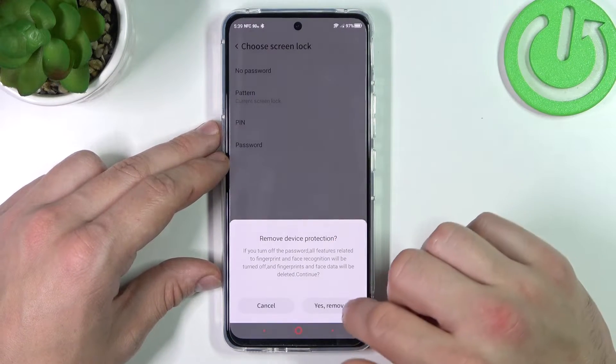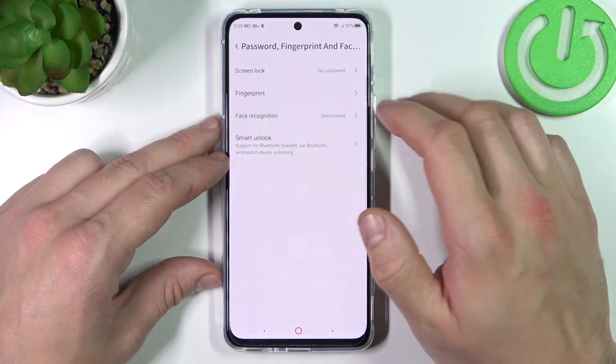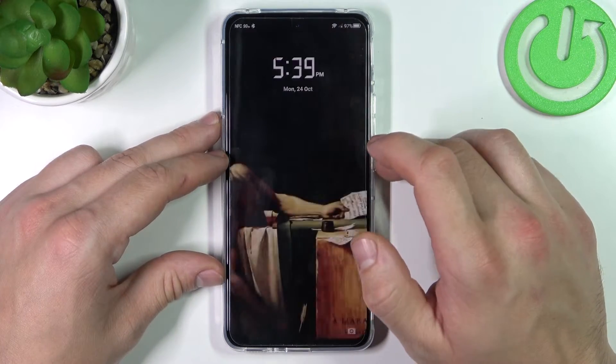First let's select no password and let's use it to unlock the phone.